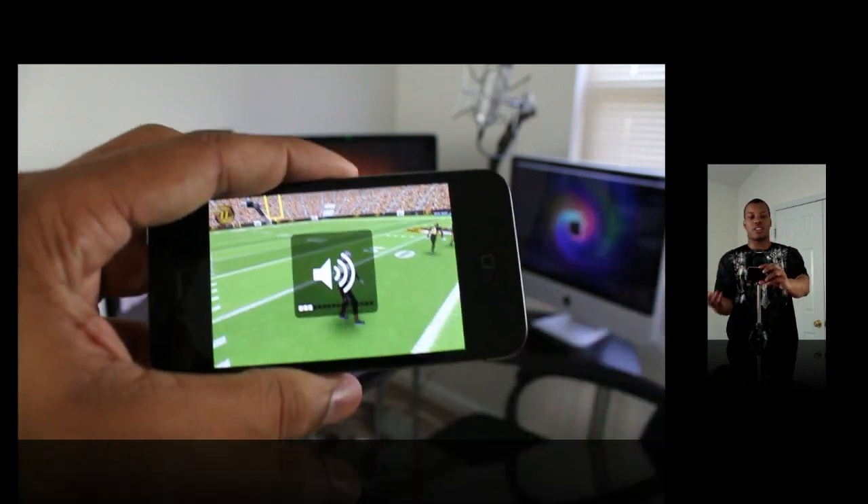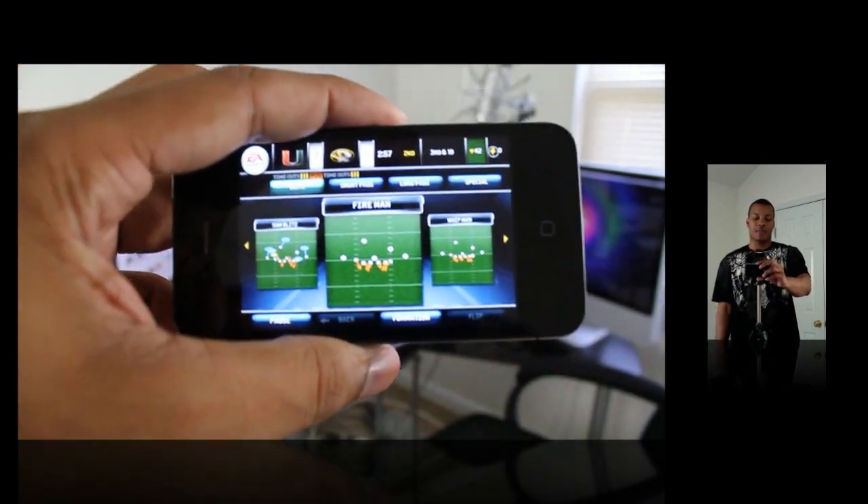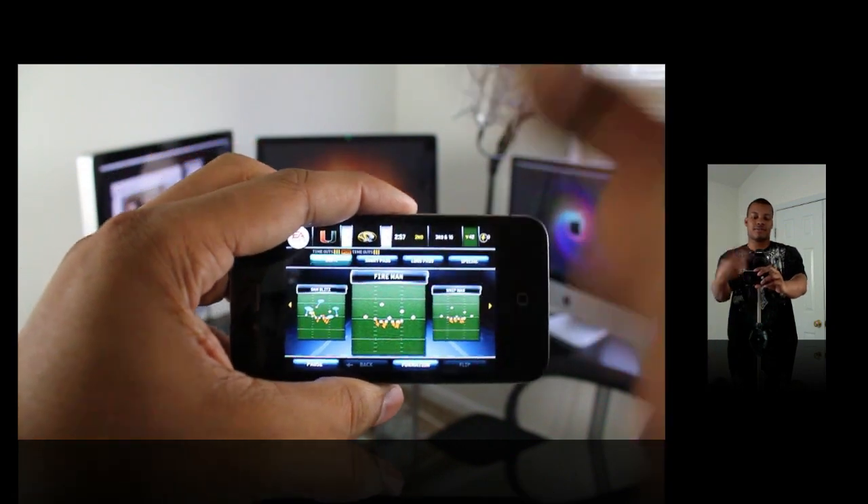Thanks for watching this video — just another 'What's On My iPhone' games version, showing the games I play on my iPhone 4. Thanks for watching, and I'll catch you later. Peace.